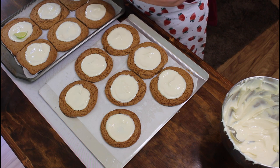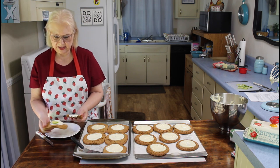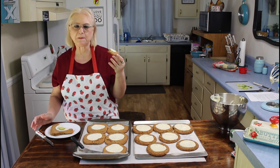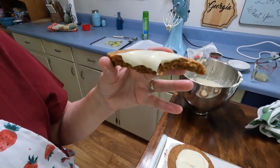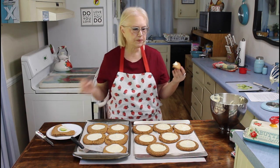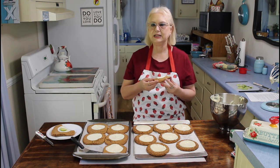Now I'm going to get one out and do the taste test — I'll get this huge one out. Mmm, that is really good. It's real good and chewy. Mmm. And you can taste that lime flavor. I think I need a second opinion though.